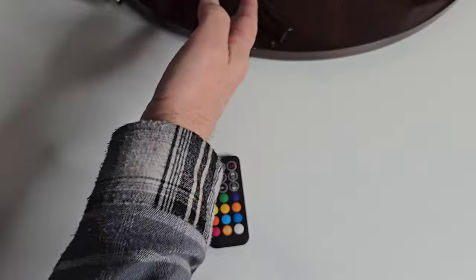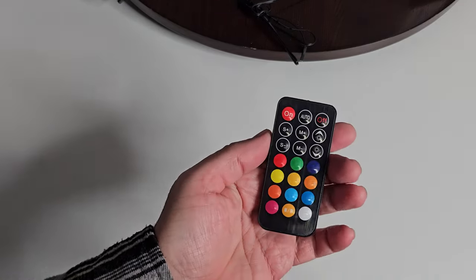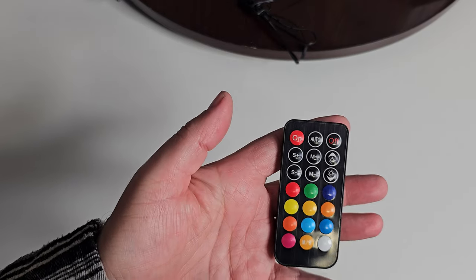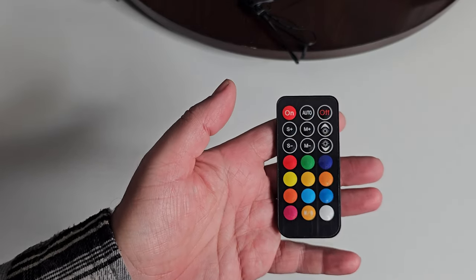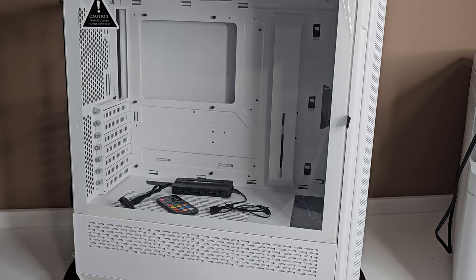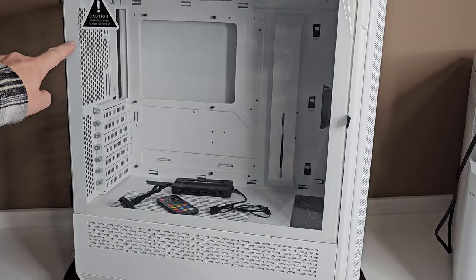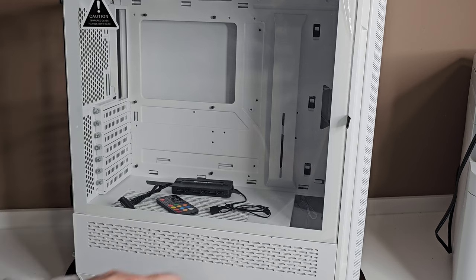When you put all of that together along with your remote — which I thought was a really cool feature I should have shown you on the previous video — I didn't want you to miss out on knowing this. You've got your fans in the front, and if you add one on the back, the hub still accommodates up to six addressable RGB fans, and you only have to plug in one addressable RGB connector to your motherboard.